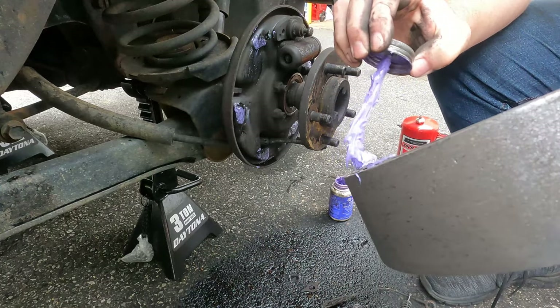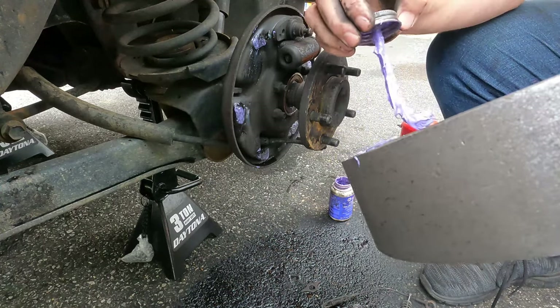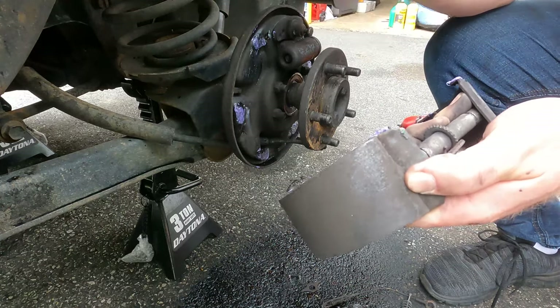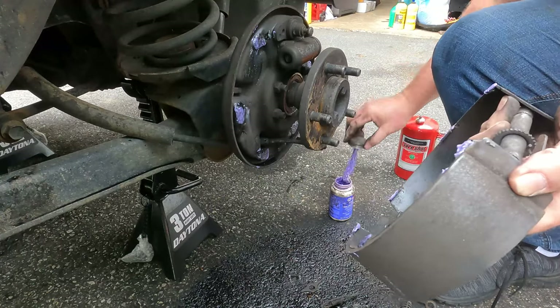Now we're going to put a little grease on the contact points of the brakes as well — try not to get it on the shoe material. Again, three spots on each side.